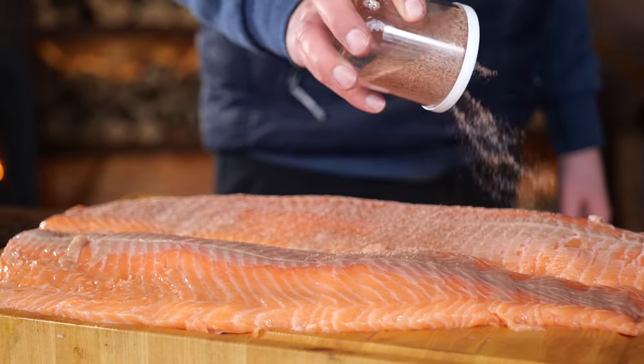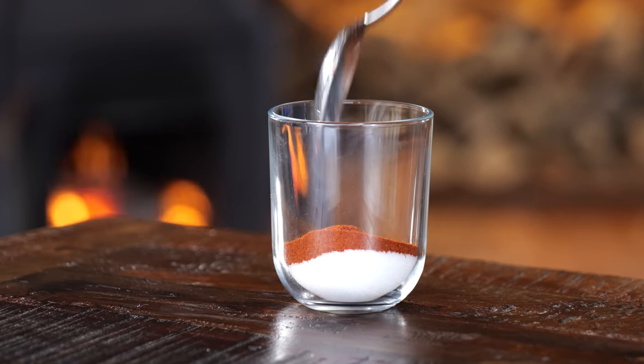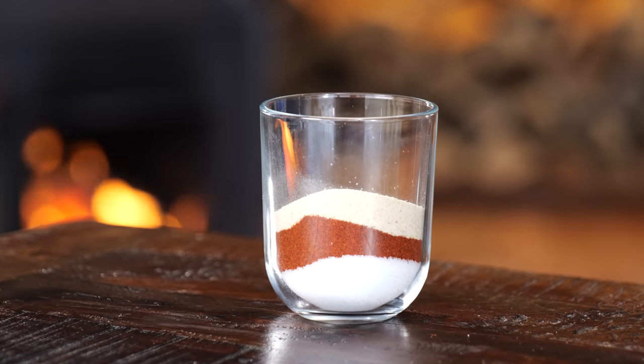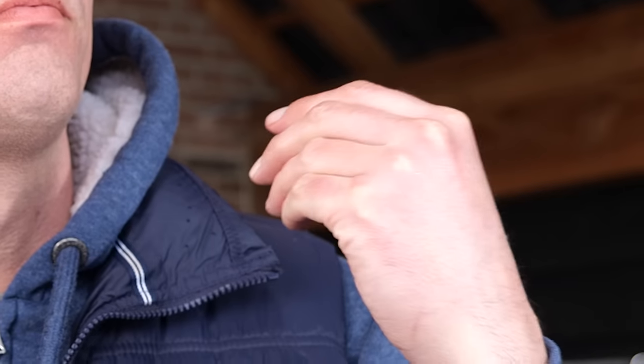Let's make some spices for the salmon. I'm making my favorite — the PitmasterX classic barbecue rub — starting with two tablespoons of salt, two tablespoons of paprika powder, two tablespoons of onion powder, and half a tablespoon of garlic powder. Mix that all up and you have the best barbecue rub in the whole world for the least amount of money.